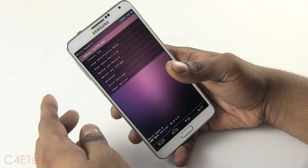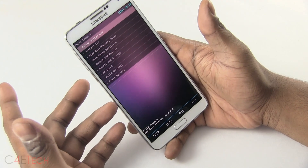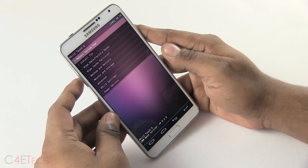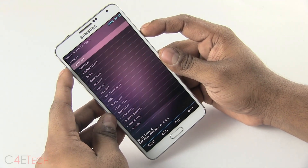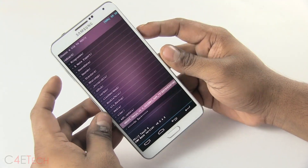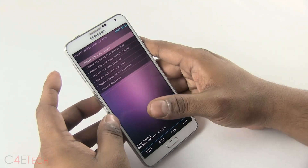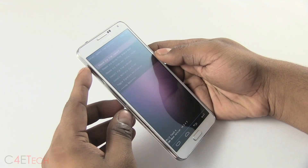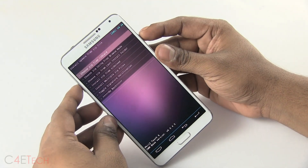I'm running PhilZ Touch recovery here — it could look a little different depending on what custom recovery you have, but it's all going to be similar options. You just need to go to Install Zip, then Choose from SD card, and select Omega. This is a touch recovery so I can use touch controls. If your recovery is not touch-based, the volume keys will navigate and the power button will act as selection.